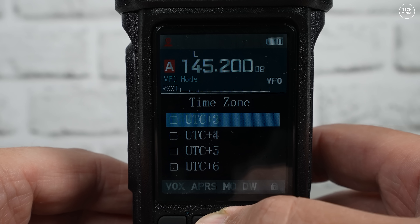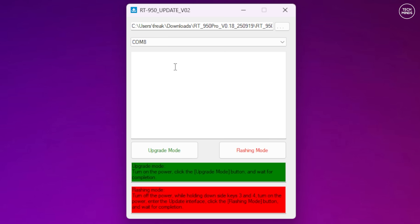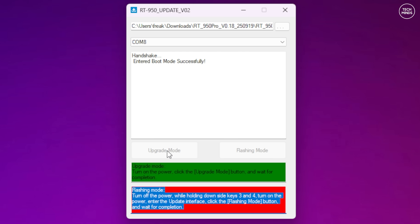I would recommend that you download the latest firmware for this radio if you get one. At the time of making this video there are already three firmware versions available to download from the Radtel website. Updating the firmware is also super easy: just download the firmware, plug in your programming cable, turn the radio on, select the firmware file and radio's COM port, and then write the firmware to the radio. You don't even need to hold any special buttons down to put it into firmware update mode.